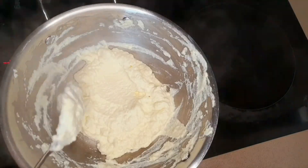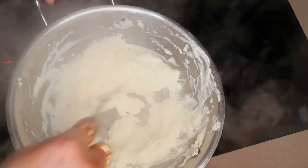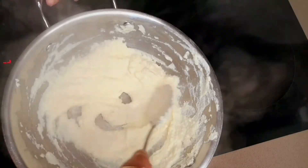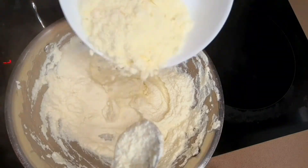You can see my ricotta now — the quantity has reduced a bit. The moisture has evaporated, and now it is time to add my milk powder.